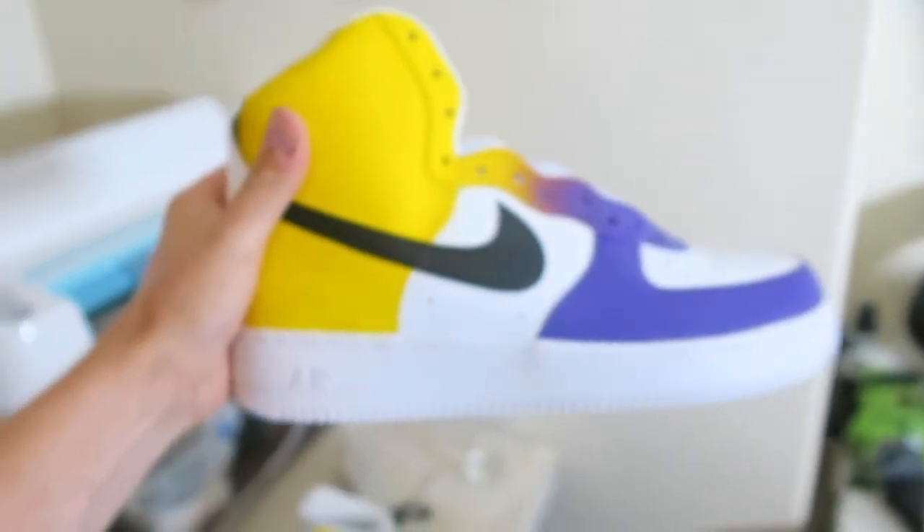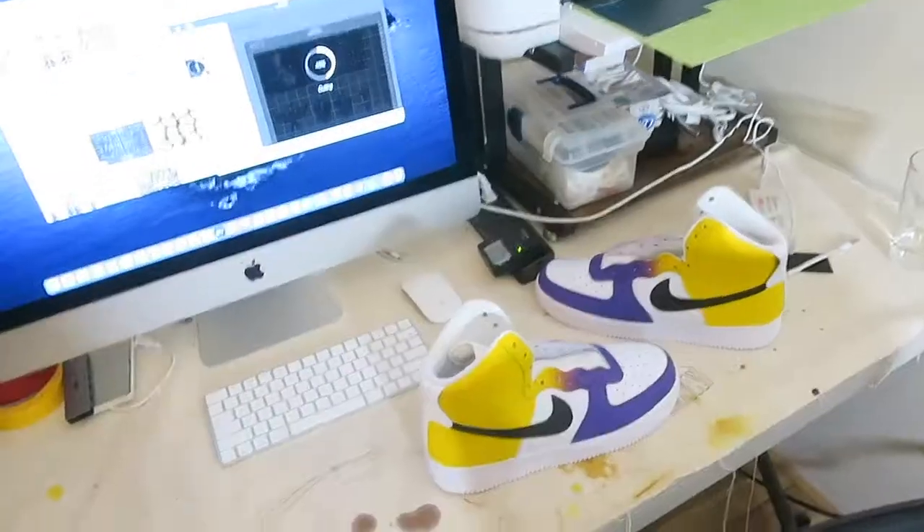I just got done with the basic coats of the shoes and I just started to print out all my stencils. I've got my Cricut Design Space going — it's about almost halfway done. I'm gonna have my stencils laid out. Let's speed this process up.